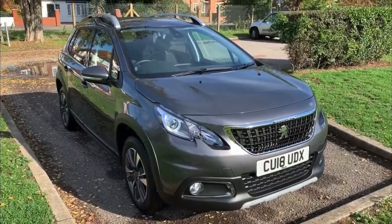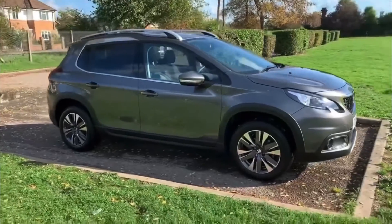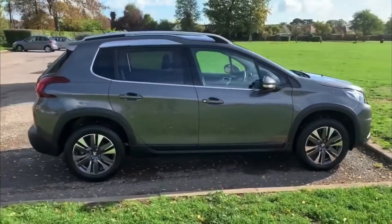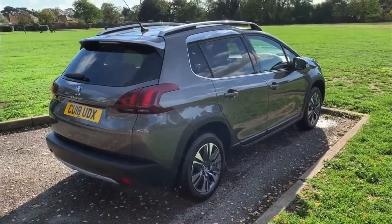Here we have the Peugeot 2008 Allure on an 18 plate. I'm going to start off by showing you around the outside of the car and then we'll hop in and run through some controls on the inside. From the outside you can see that it's a five-door car with alloy wheels. If we start off inside the boot we can then work our way around the rest of the car from there.